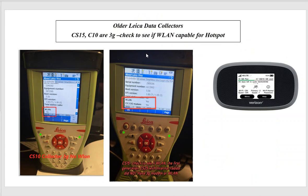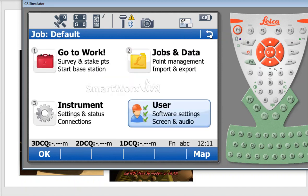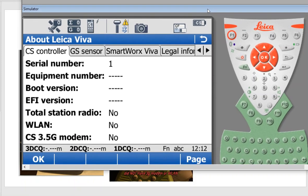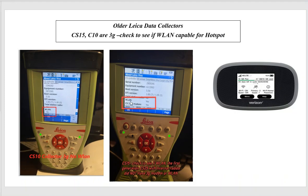Let's take a quick look at the older Viva data collectors. Here is the CS15 with the keypad. If I pull the simulator up and back out to the main screen, hit User > Number 4 > About Viva > Number 5, I can come down and see if WLAN is yes or no. A lot of CS15s will have WLAN so we can hook up a hotspot.